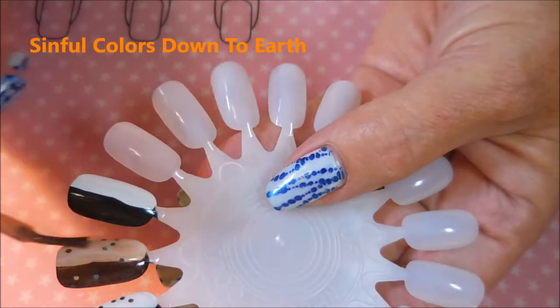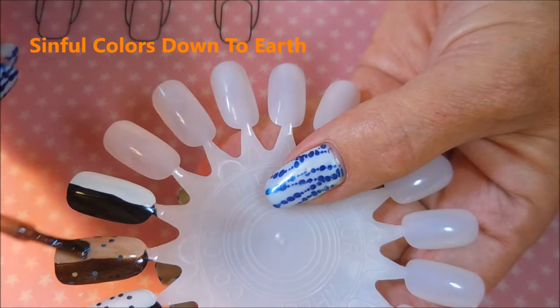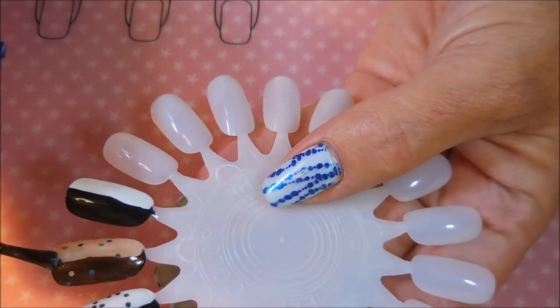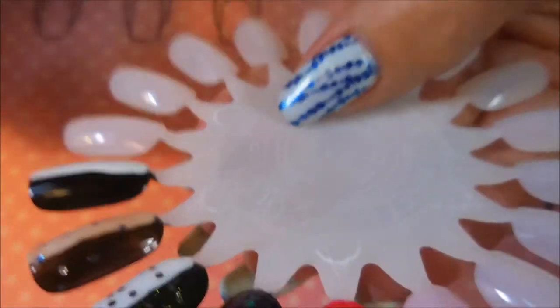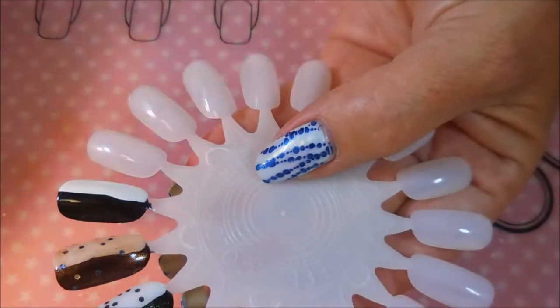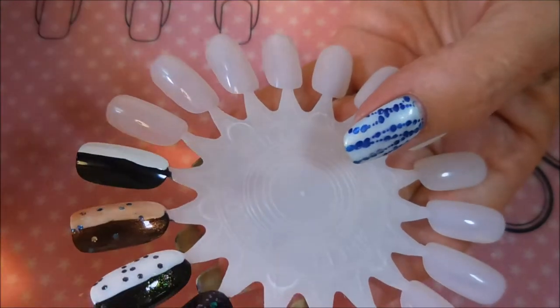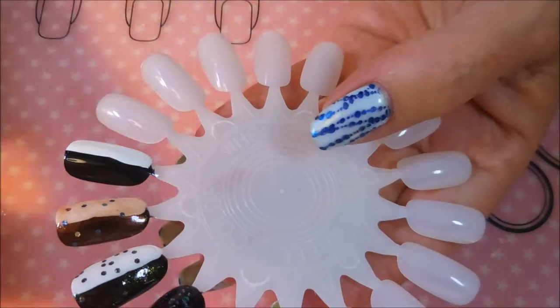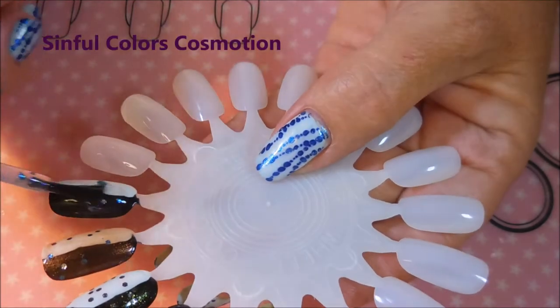Next is the coppery orange one. It's so pretty and it changes the black to almost a copper color, like a brown copper. It is just beautiful — and I know I say the word beautiful entirely too much, it's a habit, but that's how I feel about polish. I really do love it.